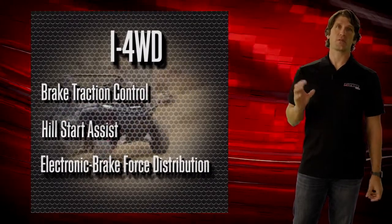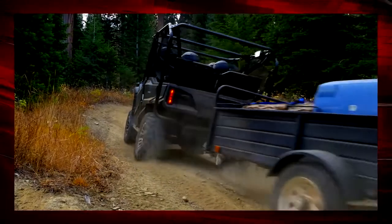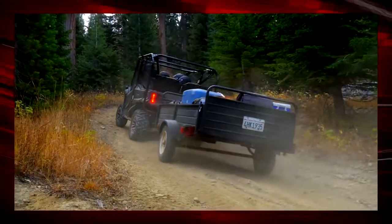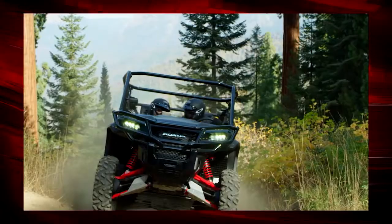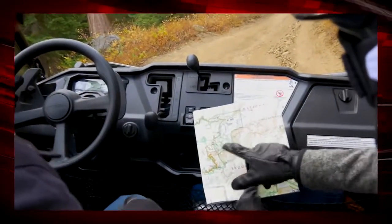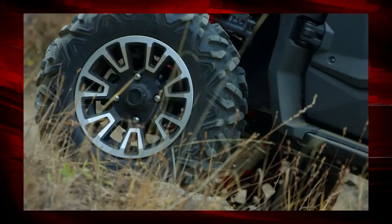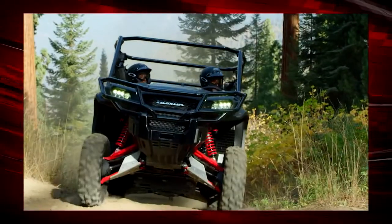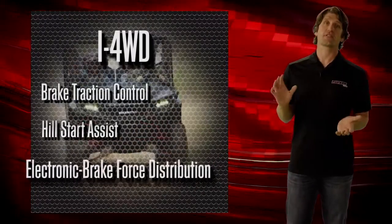The i4WD system has two other really cool benefits. First is hill start assist. When you stop on a hill, you engage the hill start assist function with a dash-mounted switch. When pressed, it holds the brake force so that you don't roll backwards as you move from the brake pedal to the accelerator pedal, allowing for much smoother driving — better for both the driver and passengers.